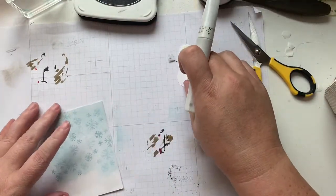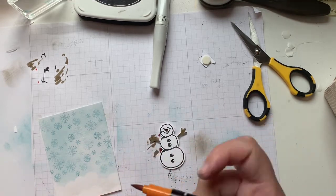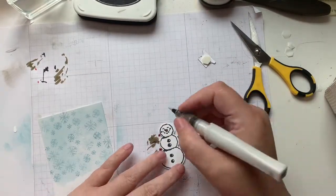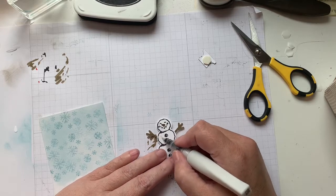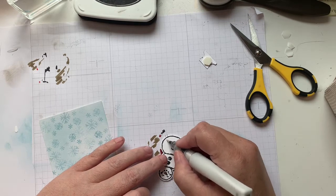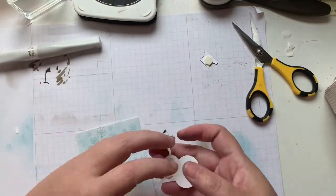I forgot to color his nose too — I'll grab our Pumpkin Pie and do a quick little color job on his nose. Ordinarily with Memento you don't want to use a water-based medium because it can make it smudge, but where this is such a small area it doesn't really matter. I'm going to do some Wink of Stella all over him so he's got a little bit of shine. I love Wink of Stella — it is my go-to embellishment. Because it's water-based, you want to avoid running over the areas stamped in black or you could get a little bit of a run. There's our Wink of Stella snowman, finished.